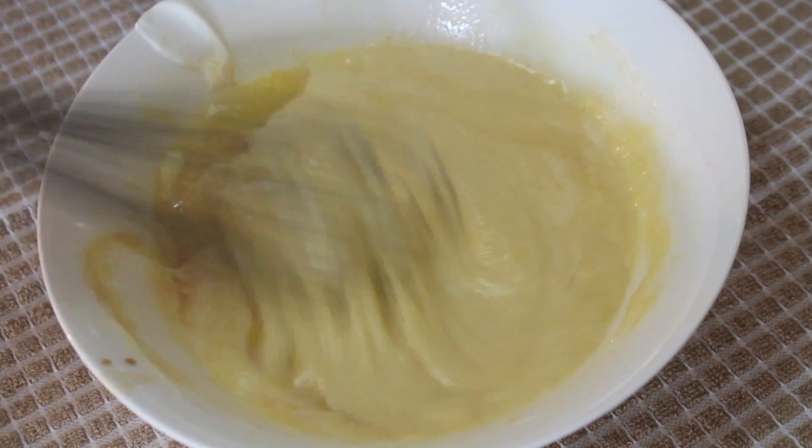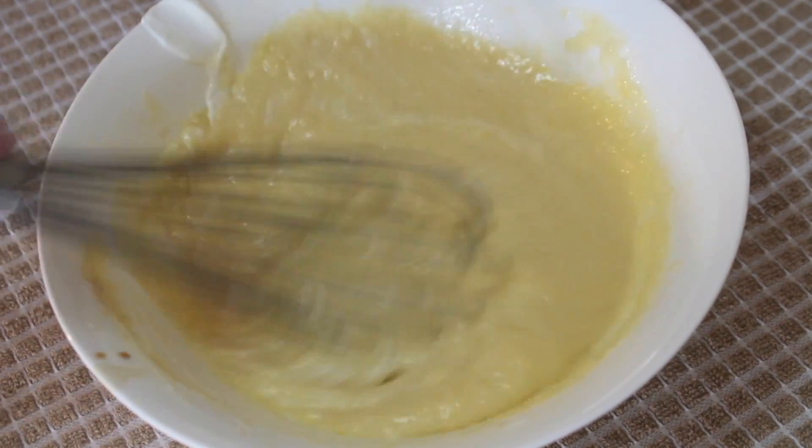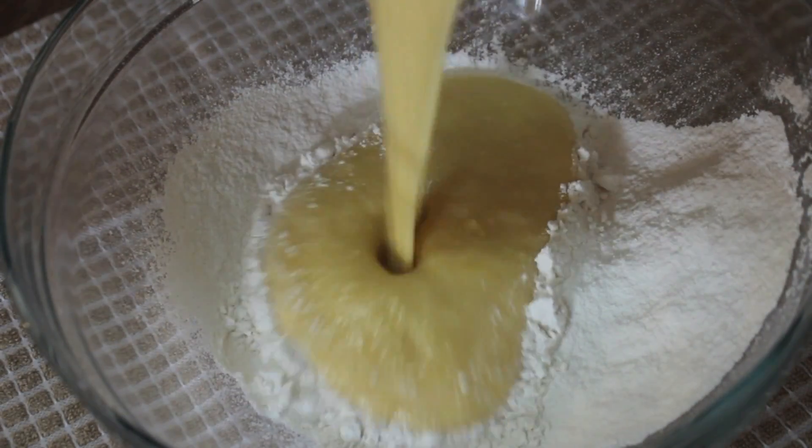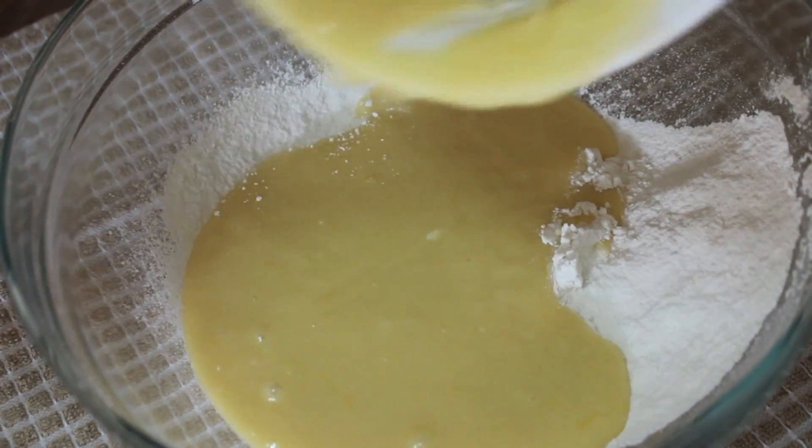You have to keep in mind that the glaze we're going to make later will be lemony, so you don't want the cake to be too lemony. When you're done mixing all of the wet ingredients, pour them into the dry team and mix until they are all combined.